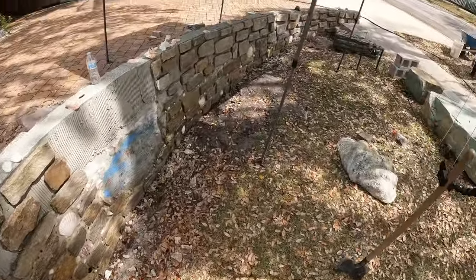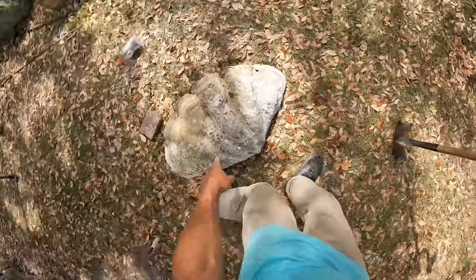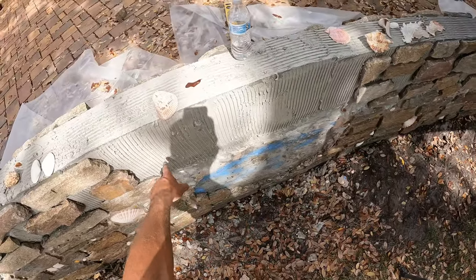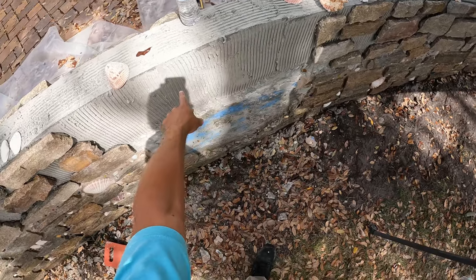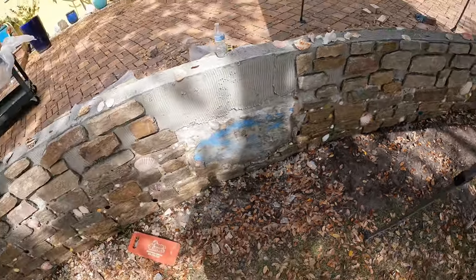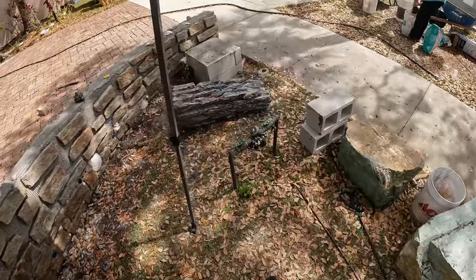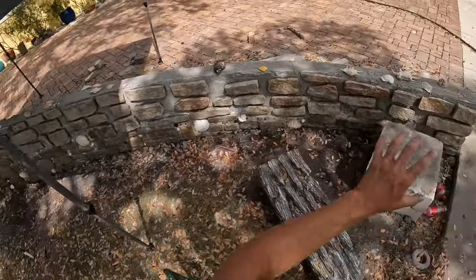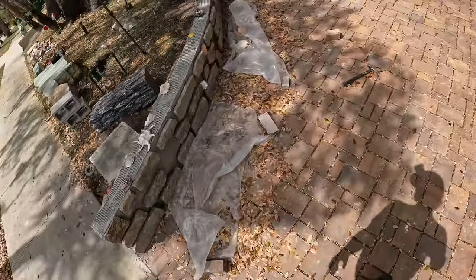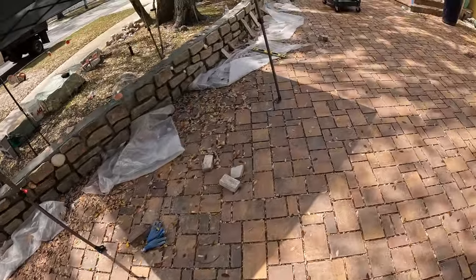Beautiful. So right here, this big shell is going on — it was down here, now we're going to raise it up to about this level. I'm just leaving that area open until we get around to it. This is the side I've been doing, and this is the side Jose's been doing. Looking pretty good.